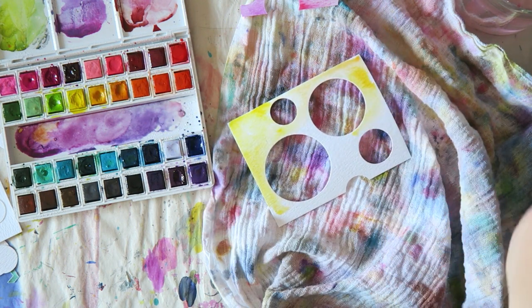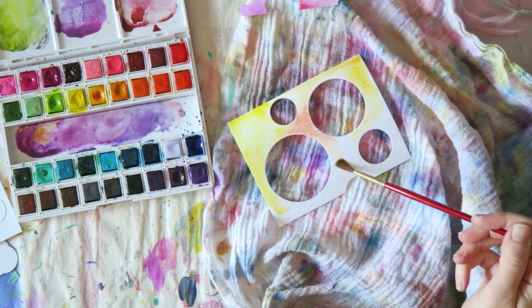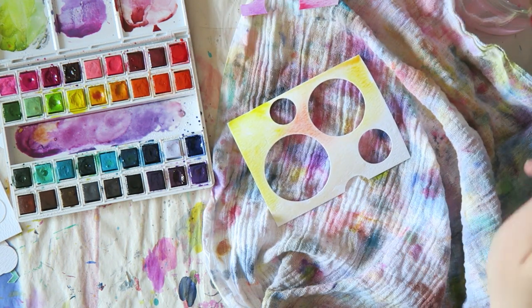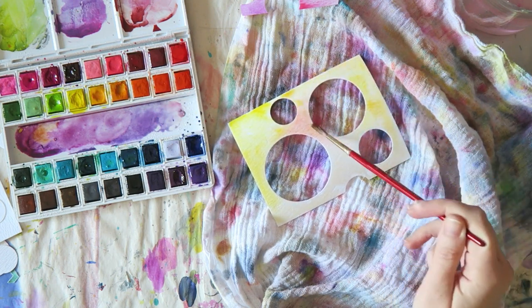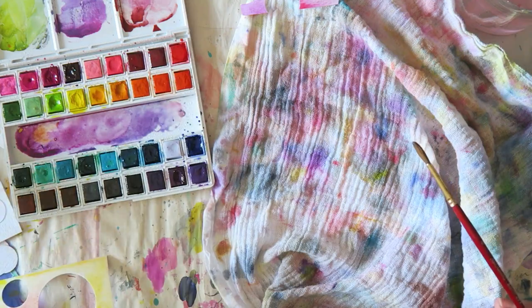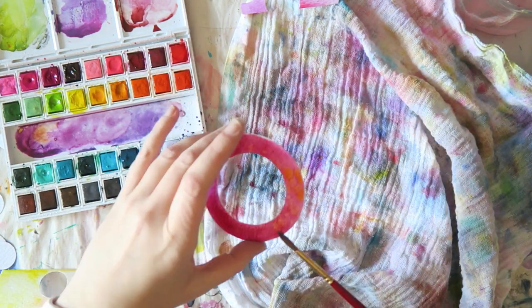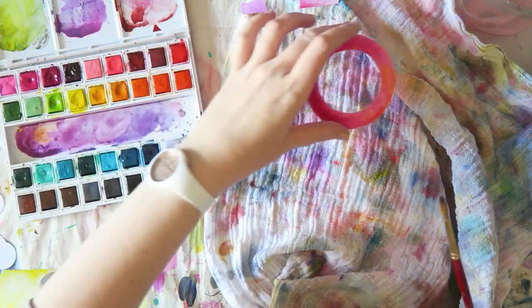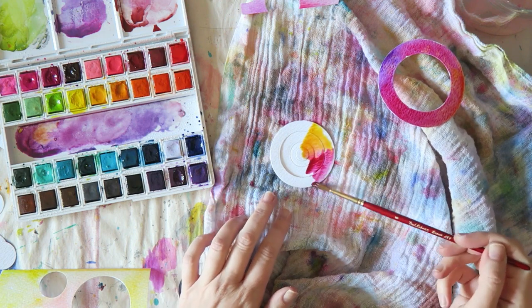You will see that later, but the point here is to layer these — put a layer of watercolors, let it dry, and then come back with more. That gives them a lot more depth and interest than if you just go with one layer.